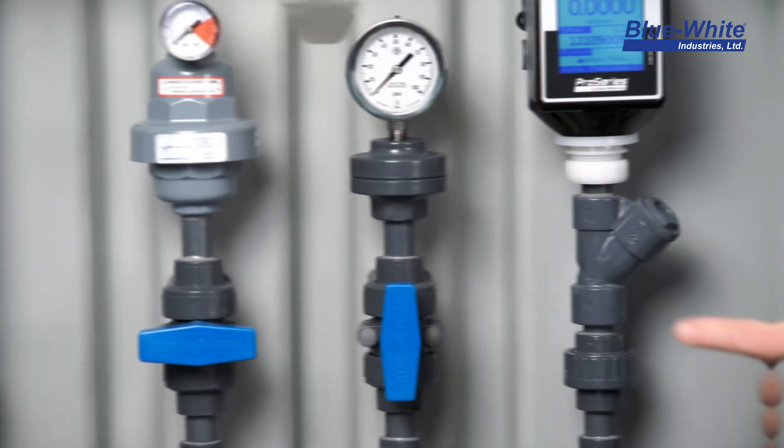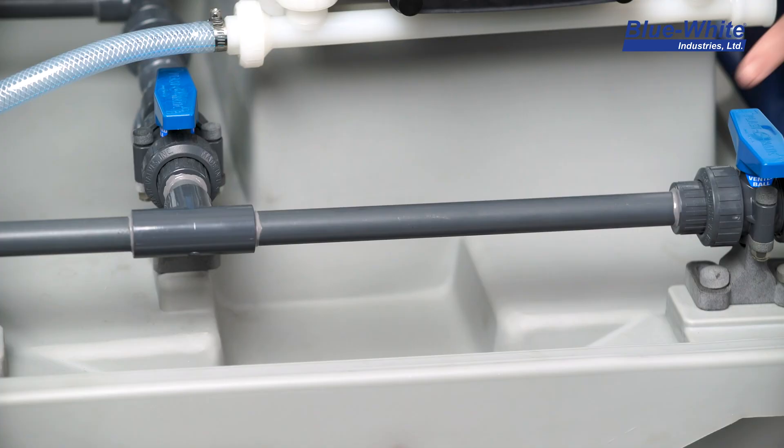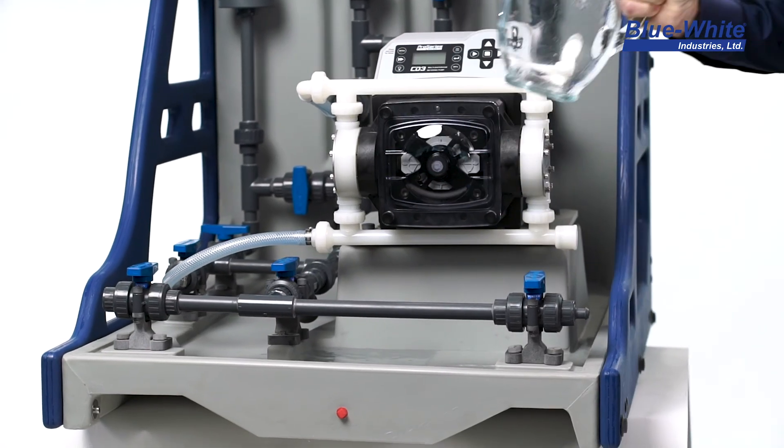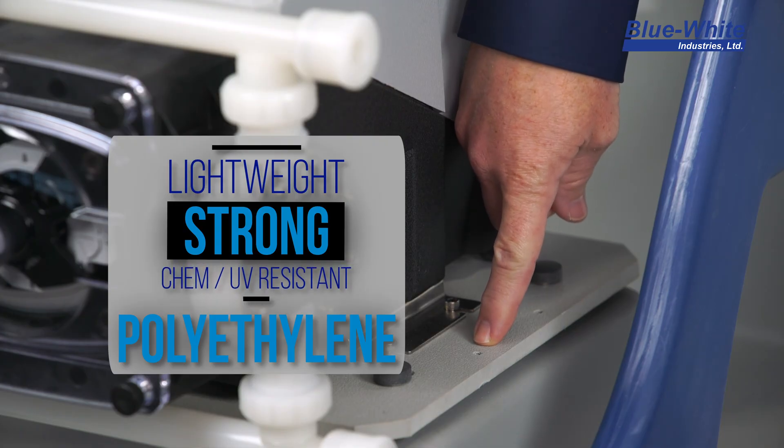Are you concerned with leaky plumbing? Our skids are built with leak-free threadless connections. The ChemFeed skids are constructed of lightweight, super strong, chemical and UV resistant polyethylene.